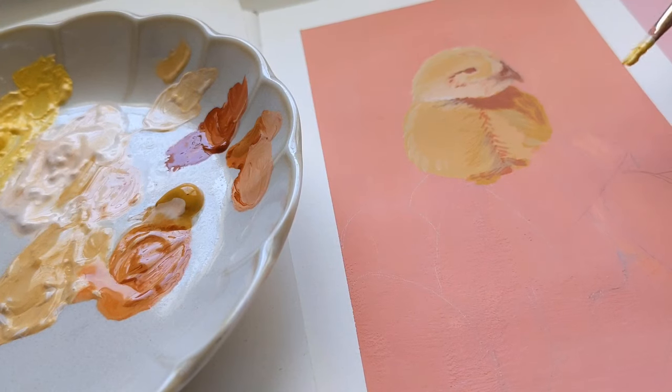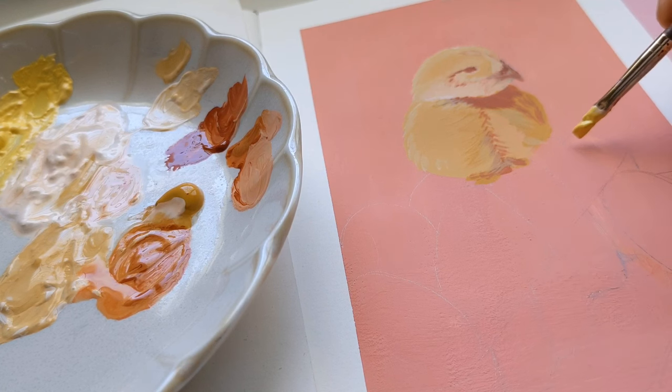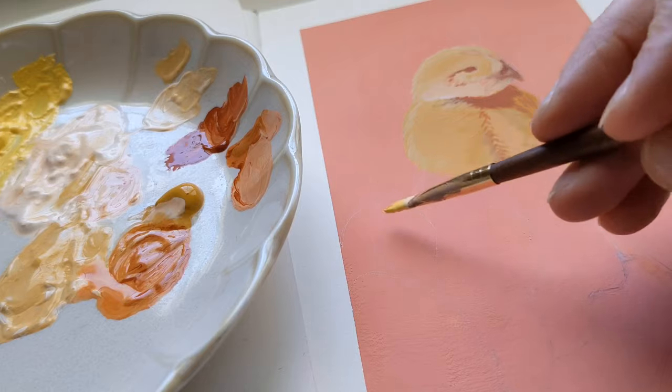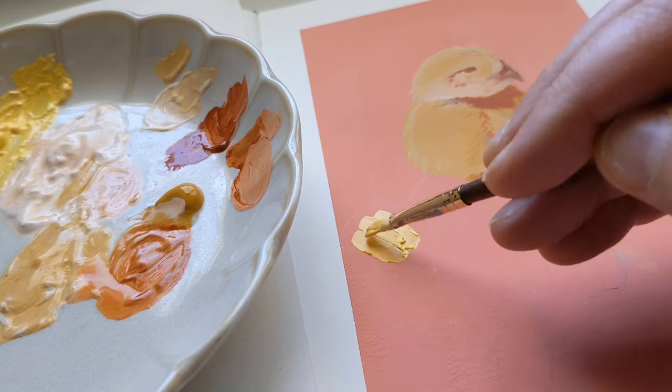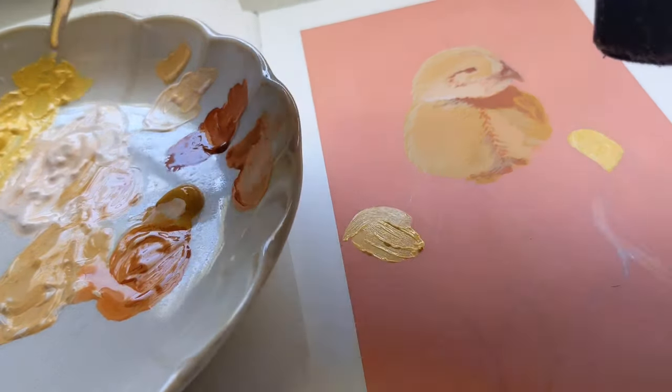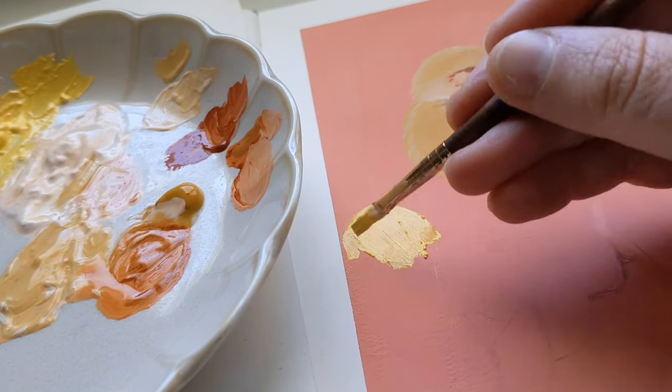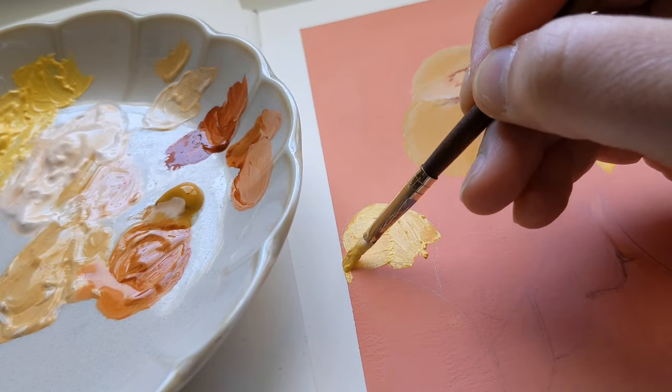Once I had the page covered in pastel colors, my assignment — which made it a lot easier to pick something — was to find a reference picture that utilized a lot of pastels. I went over to Pexels and Pixabay to look at free reference images, which is where I get most of my reference photos. There are actually a lot of free reference photo sites, and there's video material on YouTube with reviews of various sites if you want to explore different options.